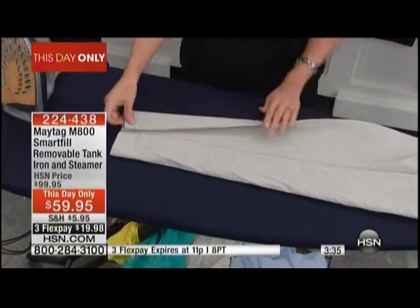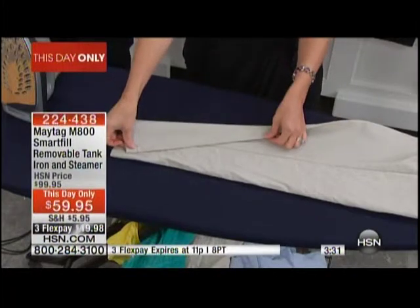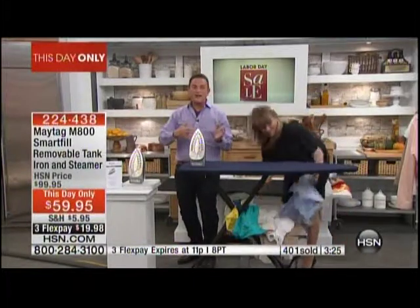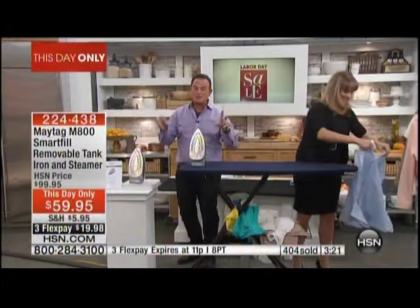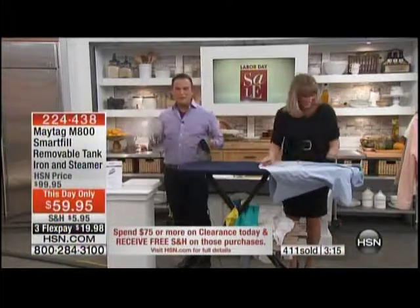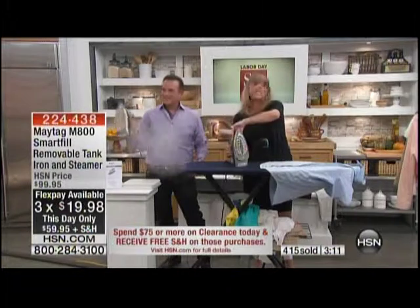With everyone online shopping right now on hsn.com because everybody's going bananas over this Maytag iron — that's $59.95, our This Day Only special — there are 400 gone and fewer than 1,000 left. This was a special purchase for our Labor Day weekend specials. That's on three flex payments. And if you keep it moving for 10 minutes, you'll have constant steam.